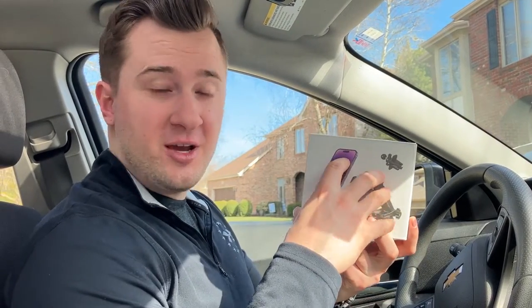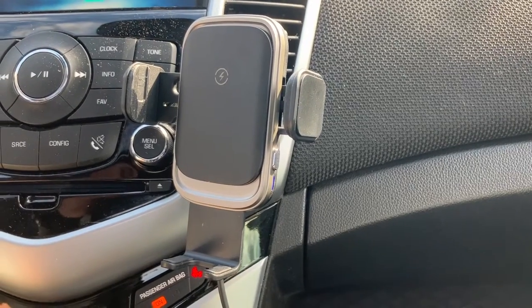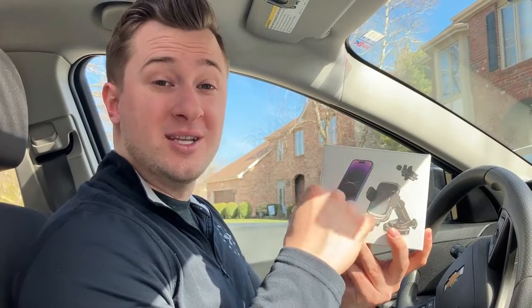Jack here, and I've got with me this 15-watt fast charging auto clamping phone mount charger. It's a phone mount and a charger. It uses wireless charging for your phone and we're going to put it in the car and install it today and show you how it works.